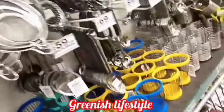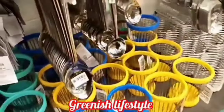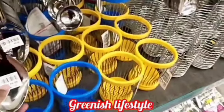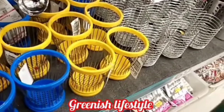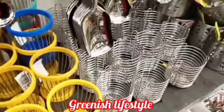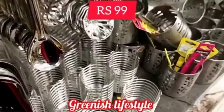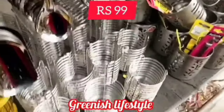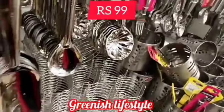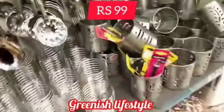There are still steel items, steel strainers at 59 rupees and 69 rupees, and steel guarantees with super offers. If you like this video, please like and subscribe to our channel. Subscribe and click the bell icon for all notifications. There are still sales on August 1st to August 31st. You can see the price ranges and quality of the products — all items are reasonable.